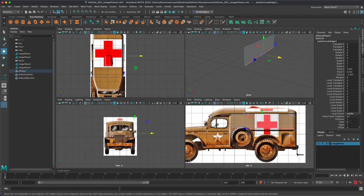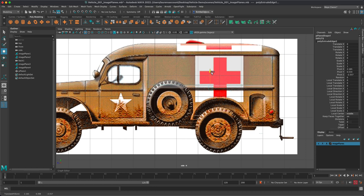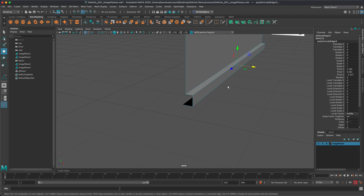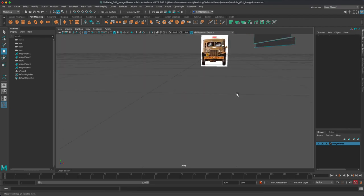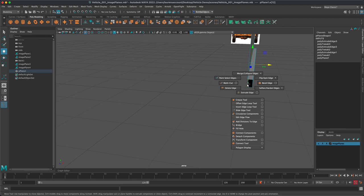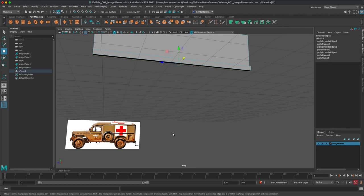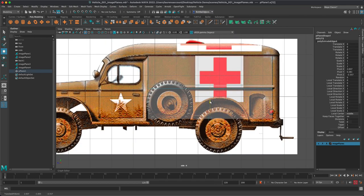I extruded this plane out, extruded it down, and now I'm going to extrude it back in. I want it to match the other one, so I'll hold down V and snap. For those not familiar with how I'm extruding — I'm just holding down Shift, and if I hold Shift I can extrude an edge. The other way is to Shift+right-click and use the actual extrude edge tool. Now I'm clicking the bottom portion and shift-extruding all the way down, ignoring the wheel well for now and focusing on the general shape.